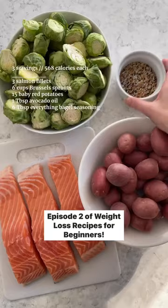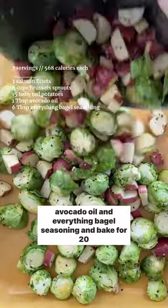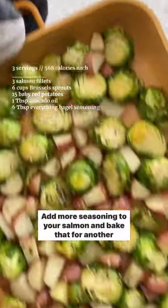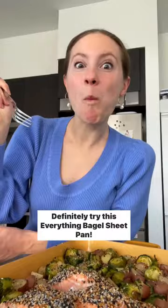Episode two of weight loss recipes for beginners. Chop potatoes and brussels into small pieces, then mix in avocado oil and everything bagel seasoning and bake for 20 minutes at 400 degrees. Add more seasoning to your salmon and bake that for another 15 minutes. Definitely try this everything bagel sheet.